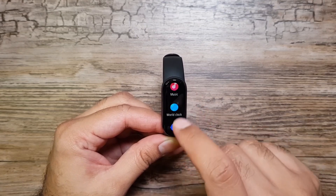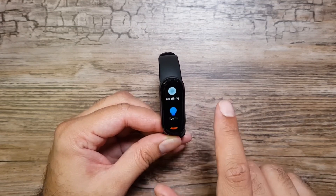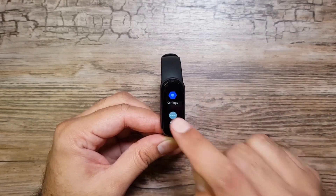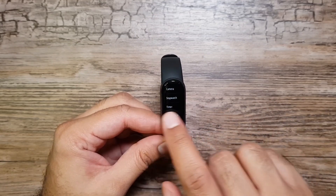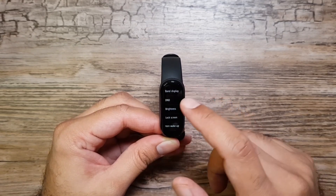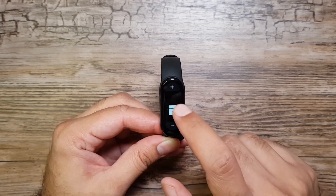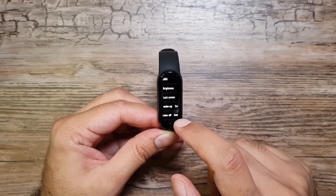To increase the screen size they had to remove the physical button. So to go back, you now use a gesture — just swipe from the left edge of the display and it takes you back. Let's go through the menu quickly. Under 'More' we have camera, stopwatch, timer, find, and silent. Pinging my phone now. In Settings we have band display, do not disturb, and brightness, which goes really high.